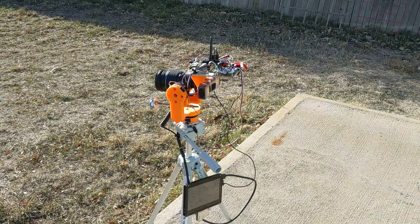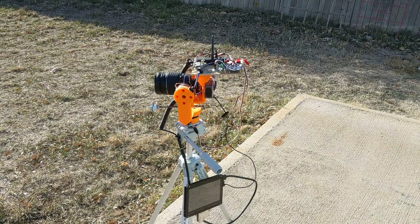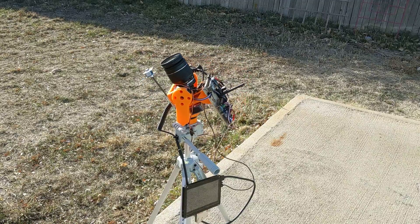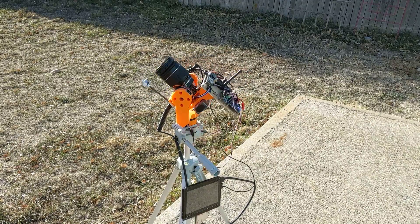So I finally got the gimbal working, at least I think. Turns out gimbals need to be balanced, but as you can see I've got it running a little demo program.